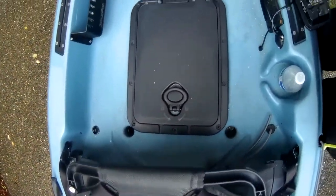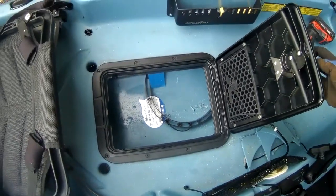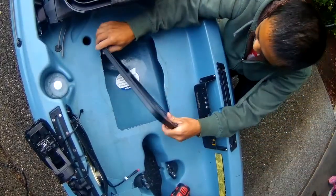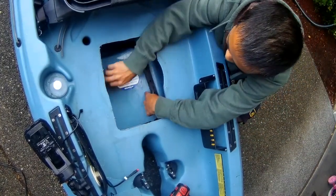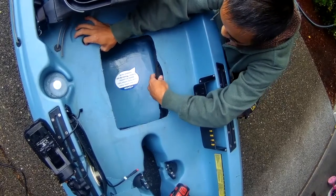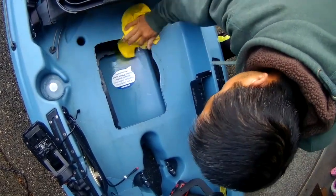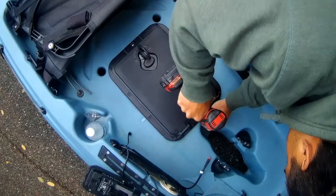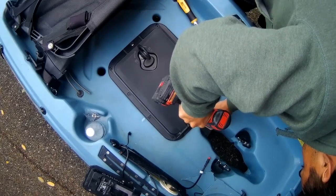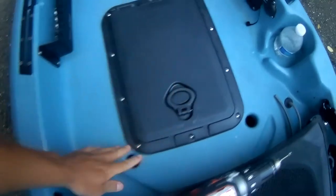It looks nice and centered. Now literally just put the backing plate and screw everything in. It does come with a little foam to protect it from water entering, so no need for extra glue or anything. Just fit it up the hole right there. I would just do one screw on every side — top and bottom — to kind of hold it in place. One screw on top near the drive well and one near the seat to keep everything centered. Use a manual hand screwdriver so you don't strip anything.